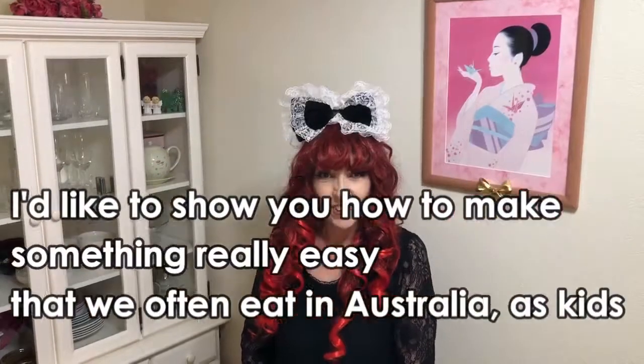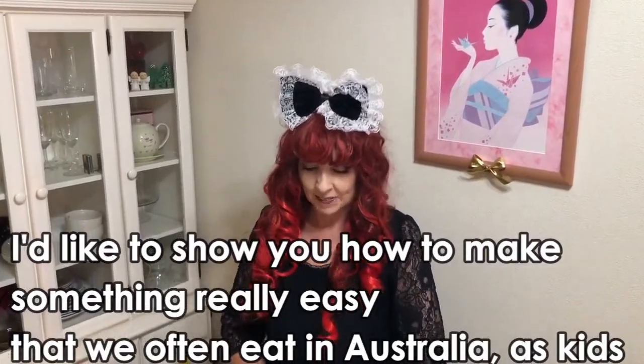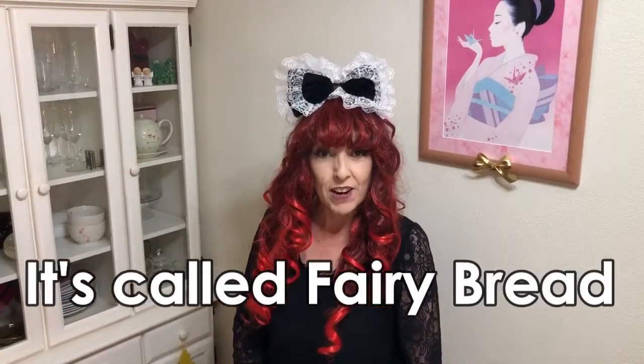Hello, I'm Jacqueline. I'm from Australia. I'd like to show you how to make something really easy that we often eat in Australia as kids. It's called fairy bread.